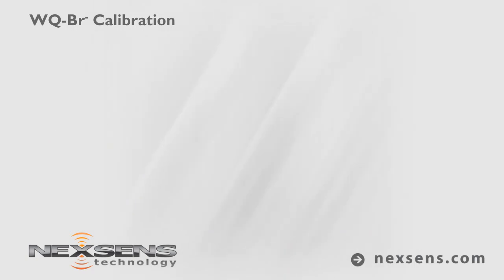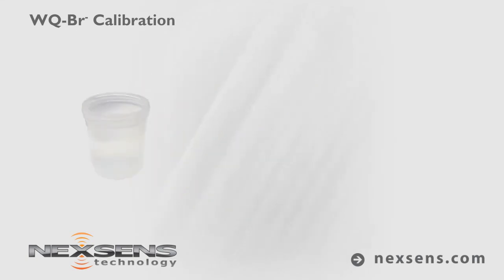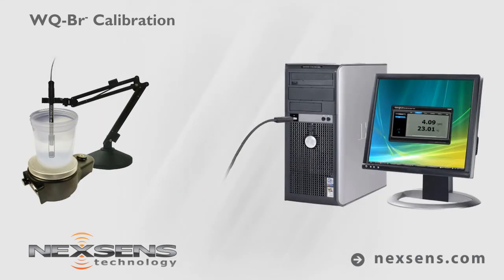Calibration is complete and the probe is ready. Use the ionic strength adjuster at a 1 to 50 ratio of ISA to sample solution. Make a measurement by immersing the probe in the sample.